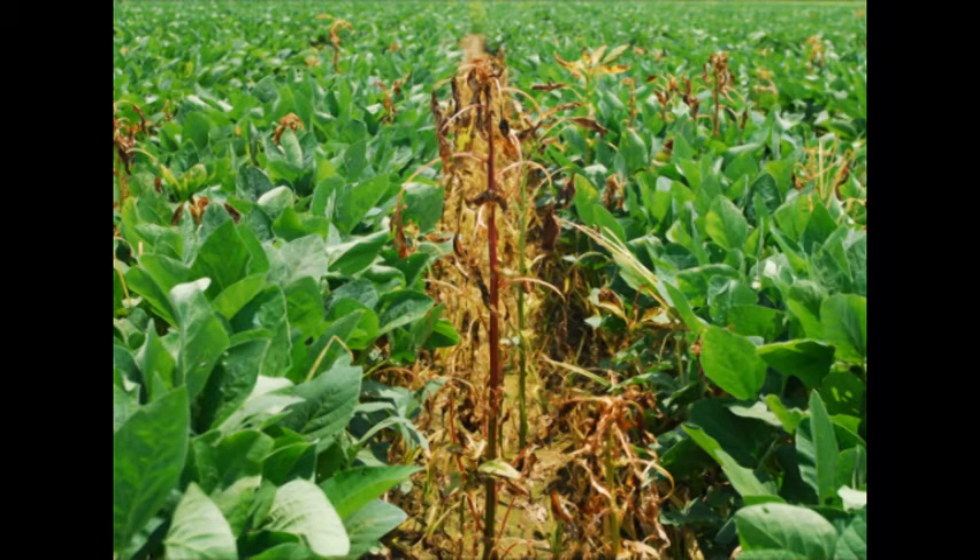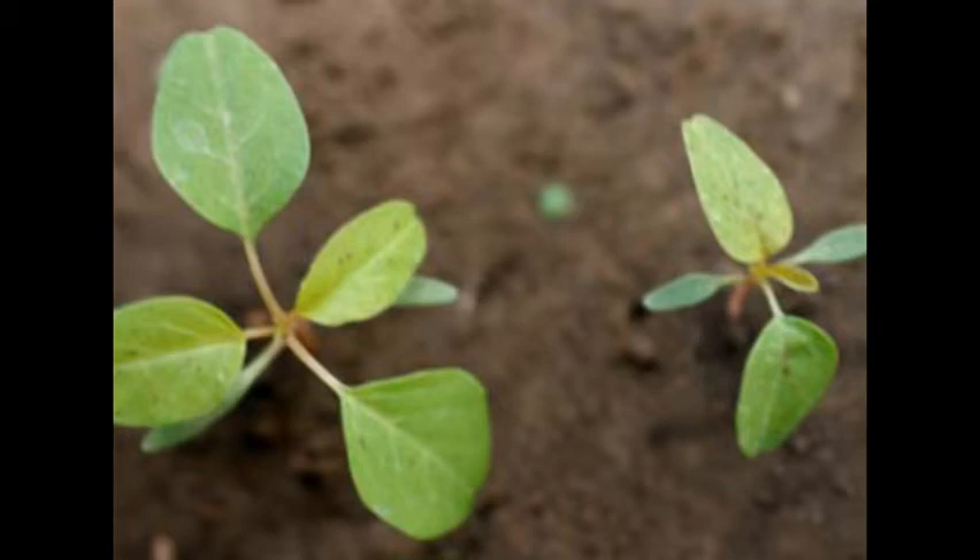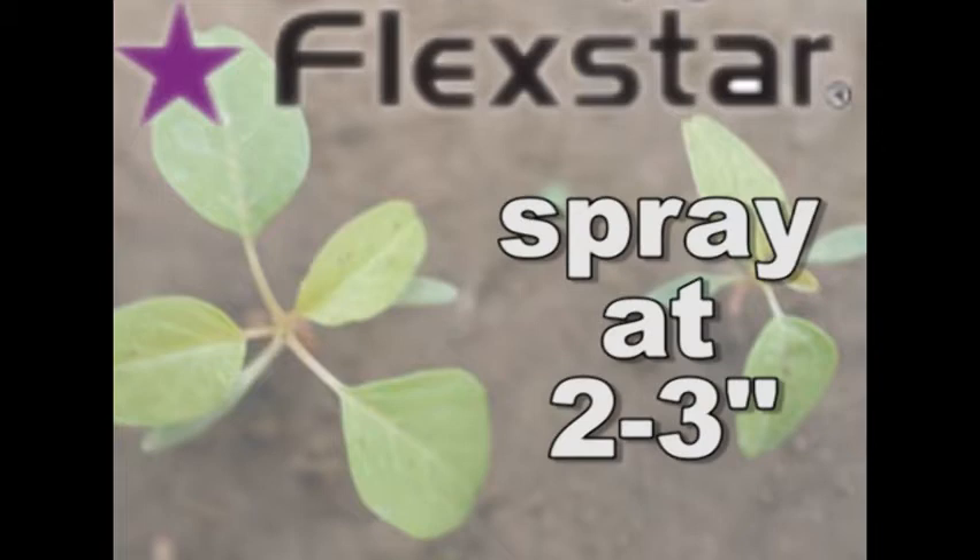If you think you have a problem, you need to start out with a residual program up front. And really the only post-emerge product that I recommend for pigweed right now is Flexstar. It needs to go out on about a two to three inch pigweed — that's when we see optimum control.